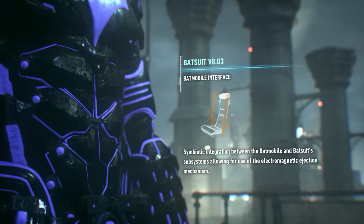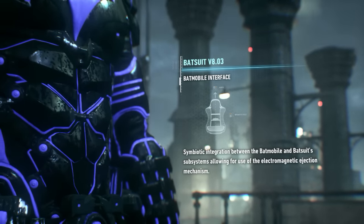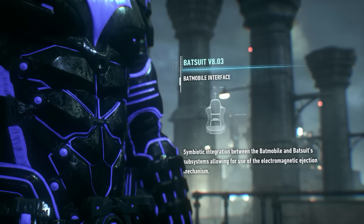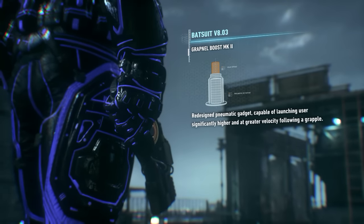The suit's compatible with the Batmobile's electromagnetic eject mechanism, too. You fly out of that thing like a bullet from a rail gun. Speaking of which, the new grapnel launcher will pull you skyward just as fast.